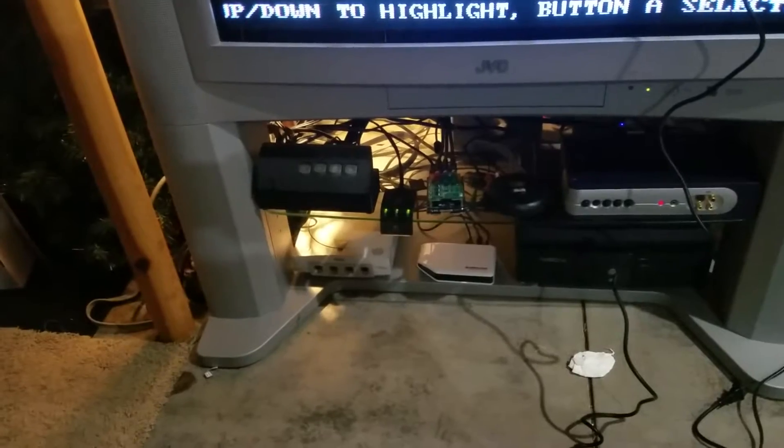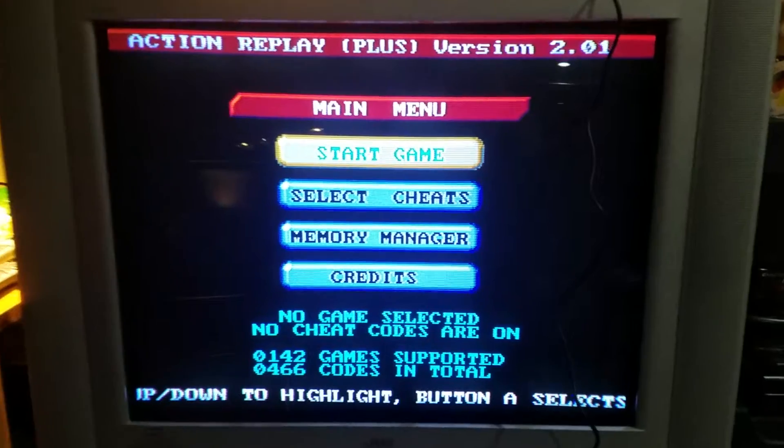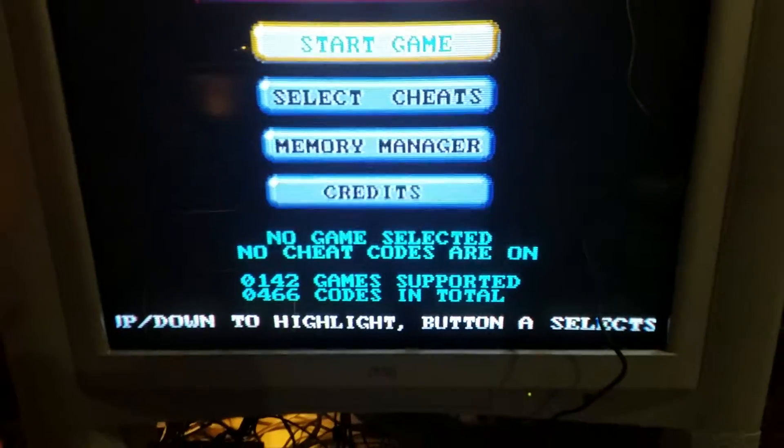It's a little more expensive than some of those clones out there, but when you get an image like this that looks pristine — I mean, the screen has a little bit to do with it too — but it looks great.